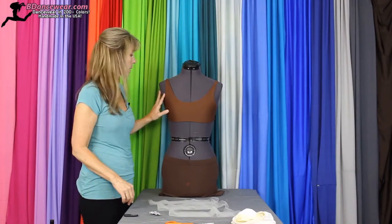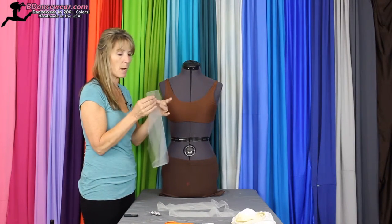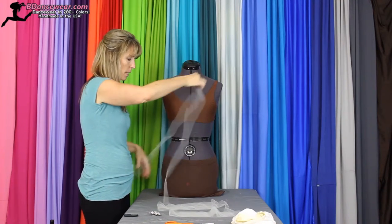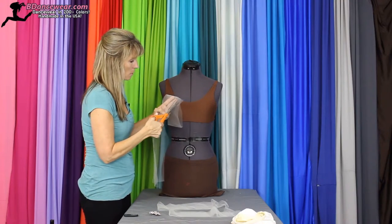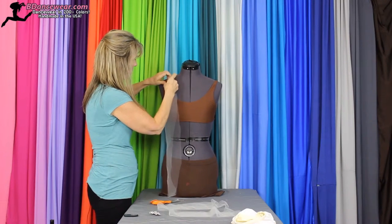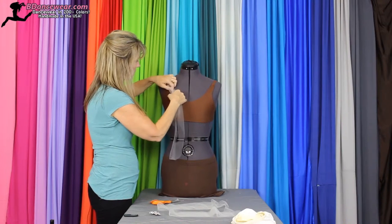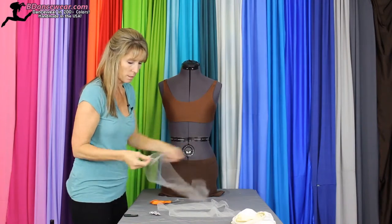I've picked a top that I want to use and I've picked some tulle. I've cut it in strips — they're about three inches long because you can always trim it up. I'm going to go ahead and stretch this out. I see a big chunk there, I'll just go ahead and cut that away. I'm going to see how I want it — I'm thinking about just gathering it up all the way around the top. So let's get started.